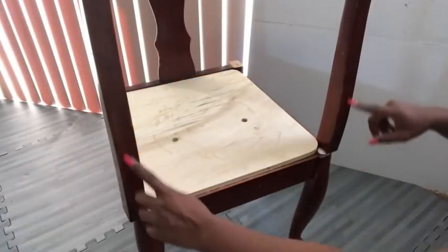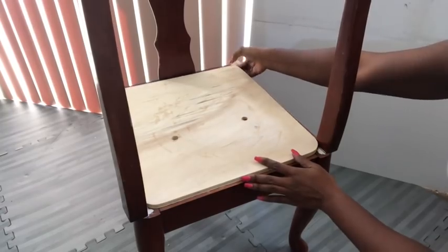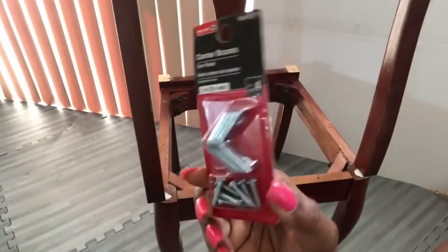I already attached this wood to the front using wood glue and screws. Now the wood that I put here is going to be taken out, and then I'll be using corner braces to make them sturdy on the chair.